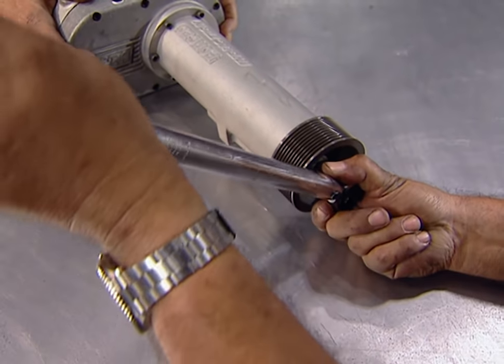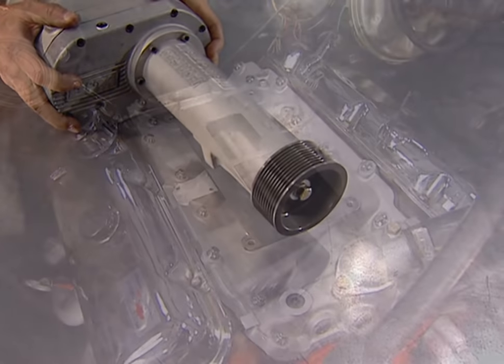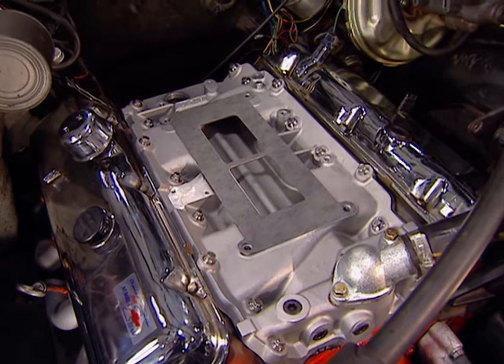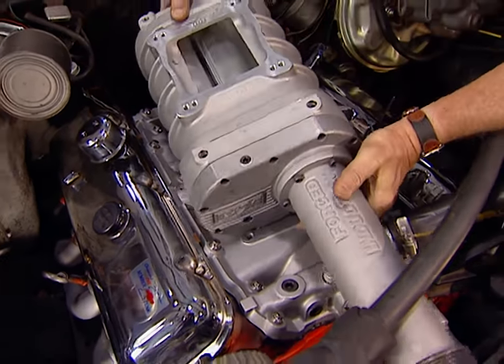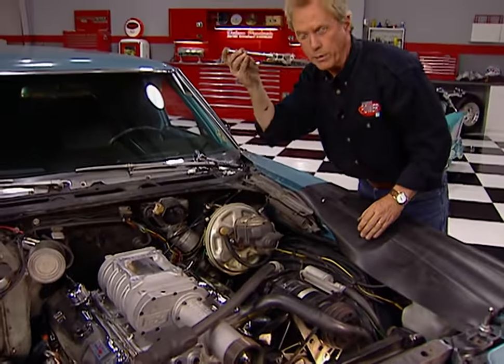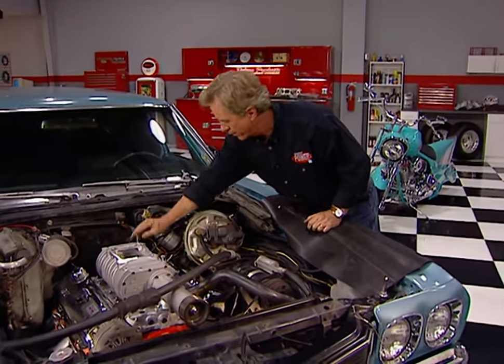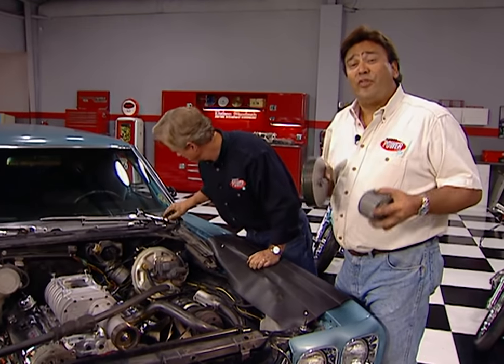Now we're going to torque it down to about 30 pounds. With the gasket on our intake, we're ready to drop on the blower — there she goes. We'll keep her in place with these four retaining bolts that came with our kit. This thing may look small, but it delivers some big power. We're looking for an extra 100 horsepower once we're finished with this project, and we're going to do it for under $2,000.